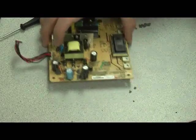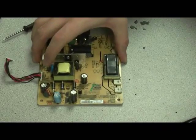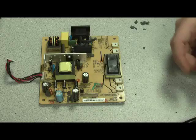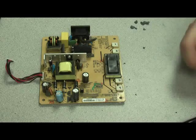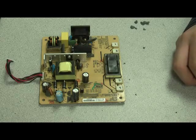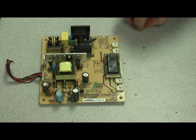And there you go — quick and easy. All we have left to do is reassemble the monitor, and we will have saved hundreds of dollars. Possibly. Unless, of course, your monitor is still under warranty — then you would just have to pay shipping to send back the RMA.